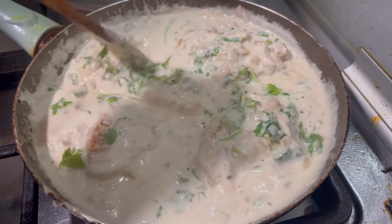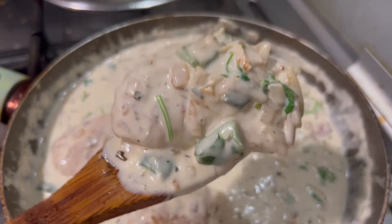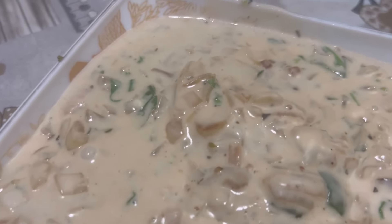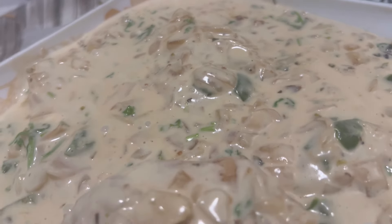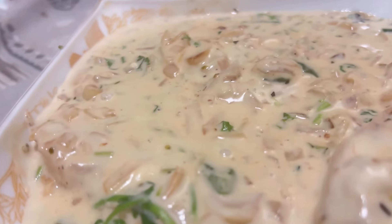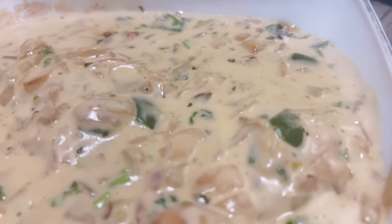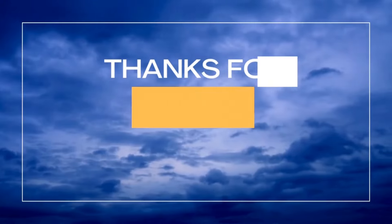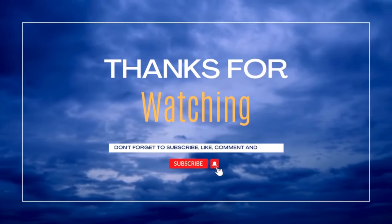It is easy. Please like, share and subscribe. Thank you for watching. Bye from Nahala.